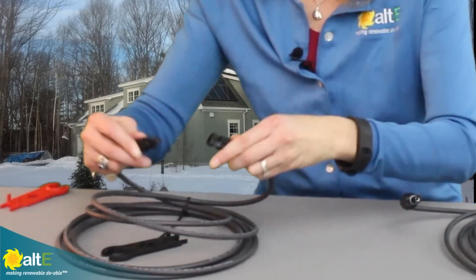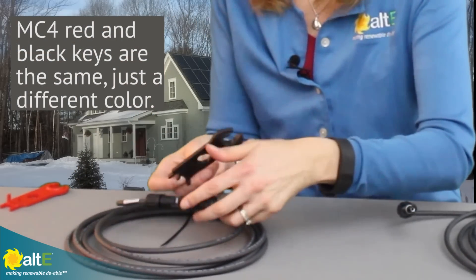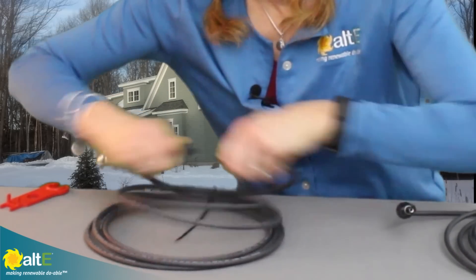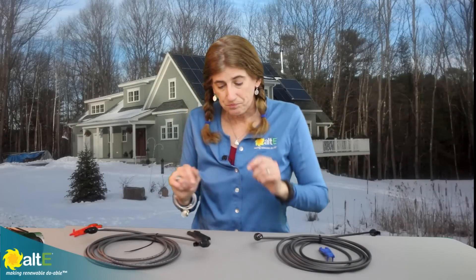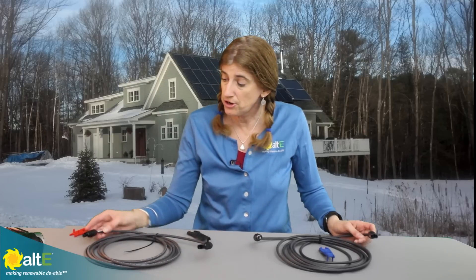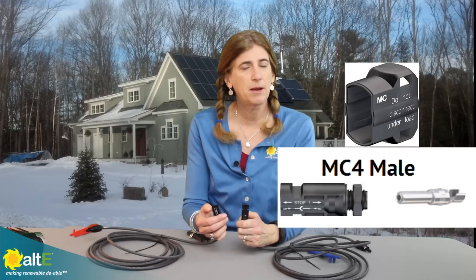You just slide them right into the two little holes here and your connector comes disconnected. Same thing with my MC4 — I'm going to lock them and just use the key to disconnect. You're going to notice that the MC4 and the H4 look very similar to each other. One little difference is on the male side: the H4 has got a little protective sleeve and the MC4 does not. You can get a protective sleeve separately if you want to be really careful.